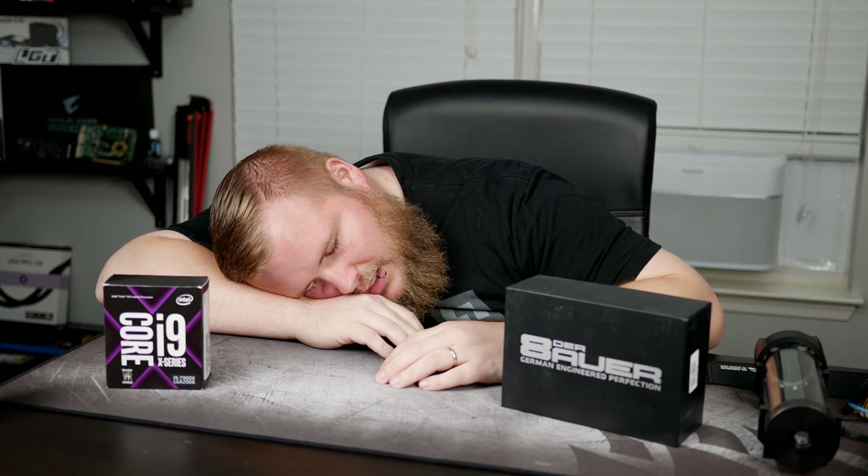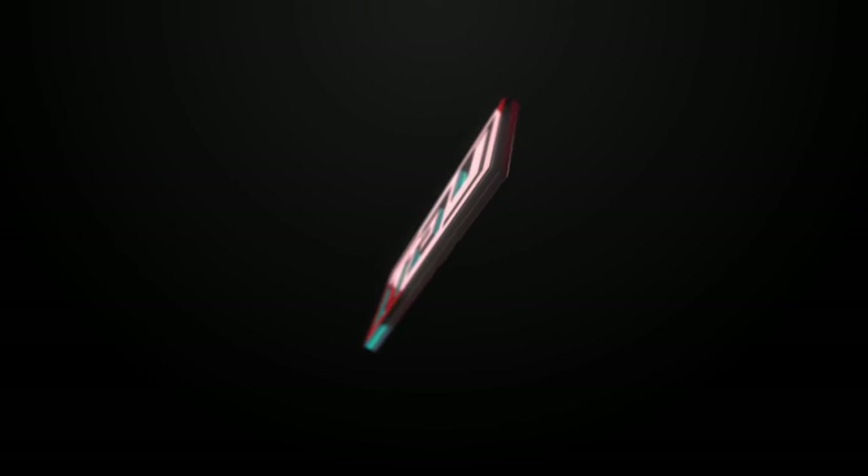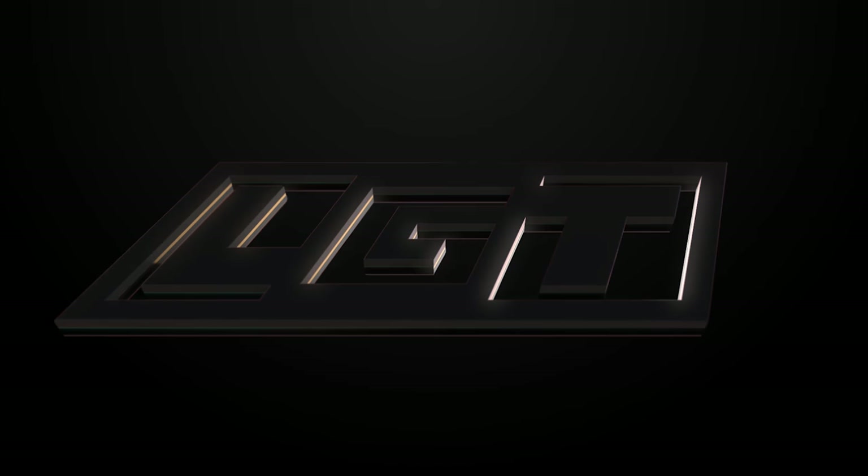Hey guys, it's Poe. Back again with Let's Get Techie. Welcome back to the channel — I almost feel like I should be welcoming myself back. So as you can tell by the intro, the baby has come. Rowan is here. I could not be happier, but I could also not be any more tired.